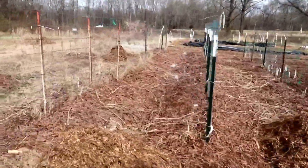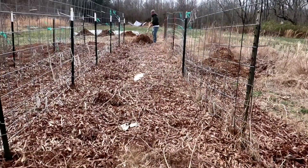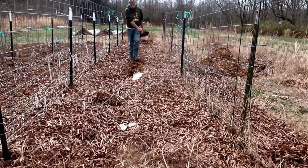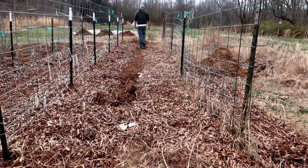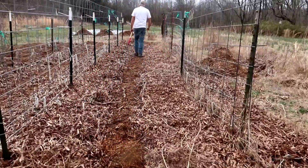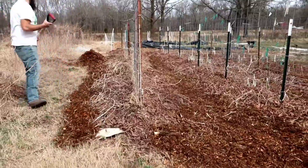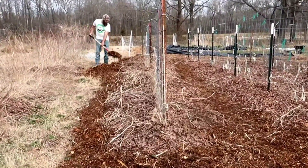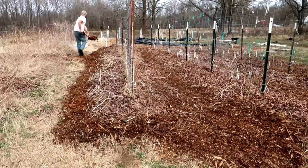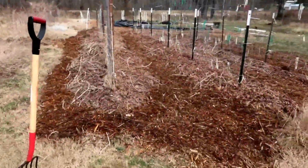This will be the tomato row — or cucumbers, beans, anything that runs. I want a trellis here and I can do that over here. That's looking pretty good.